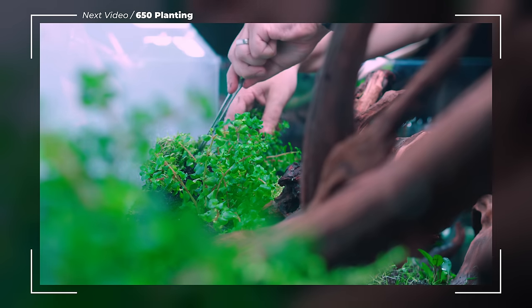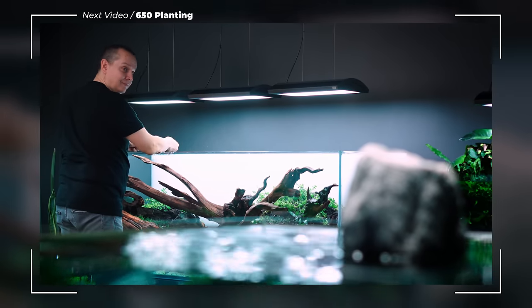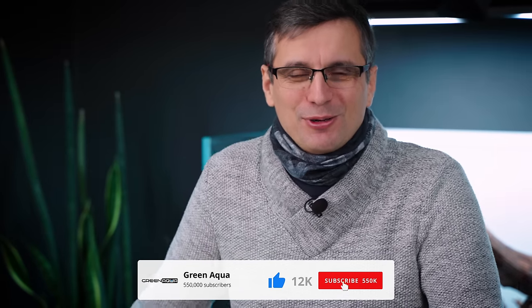Thanks, Tommy! And thank you guys for watching! Stay tuned for next week's planting session with Viktor — I'm so looking forward to that! Support our channel if you can — you know what to do! We'll see you next time! Bye-bye!